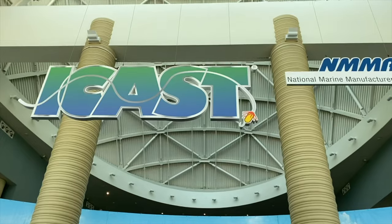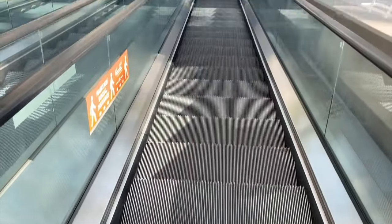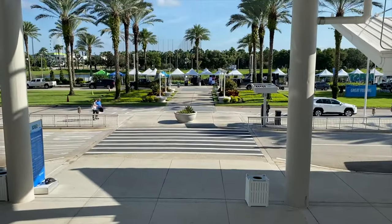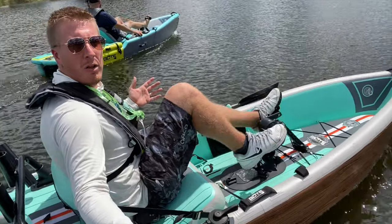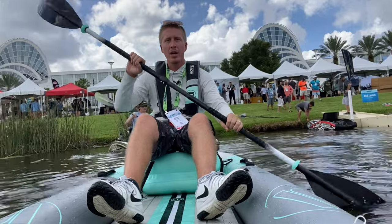Welcome back folks, come along with me as we head off to Orlando, Florida to ICAST 2021 — one of the best fishing expo events known to man. Here we test all of the latest kayaks and fishing gear, spending an entire week filming all the latest gear and sharing it with you guys.